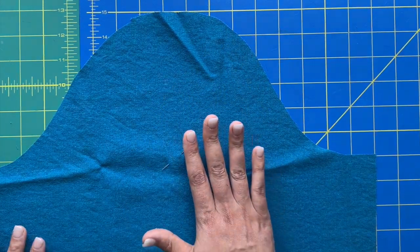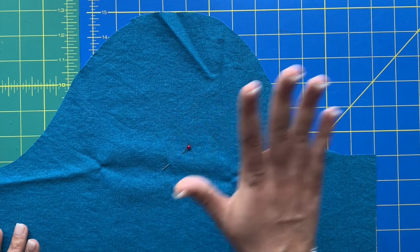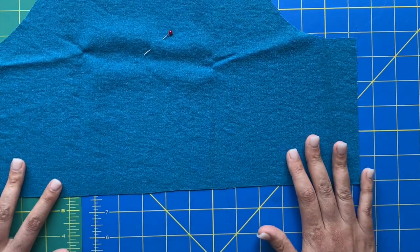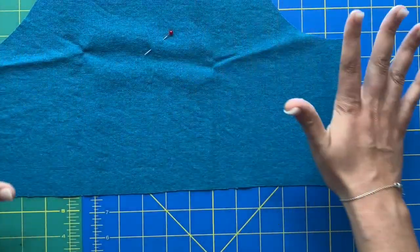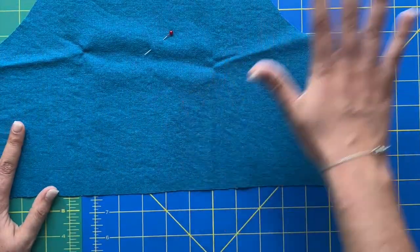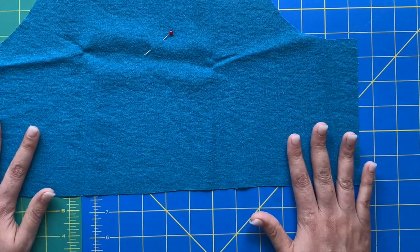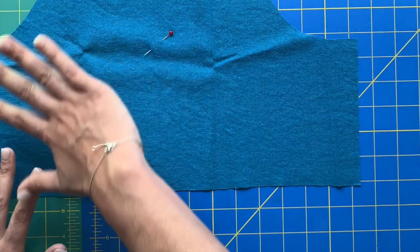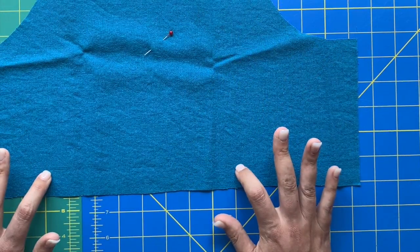Before attaching the sleeve to the bodice, the pattern also has you hem it first — another really great tip is to go ahead and finish your sleeve completely before attaching it. So while I'm at the sewing machine I'm going to do the ease stitching and press up the hem as well.